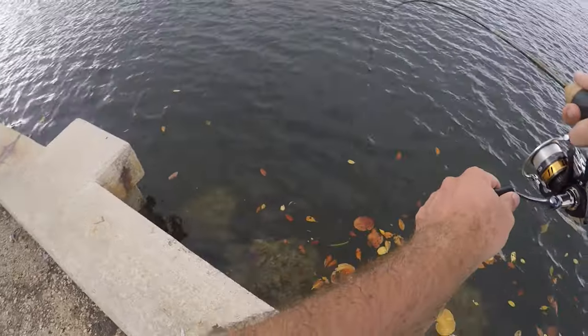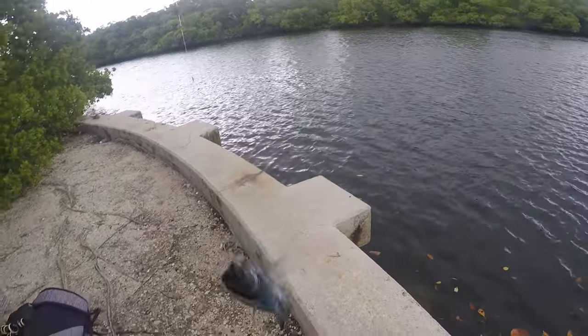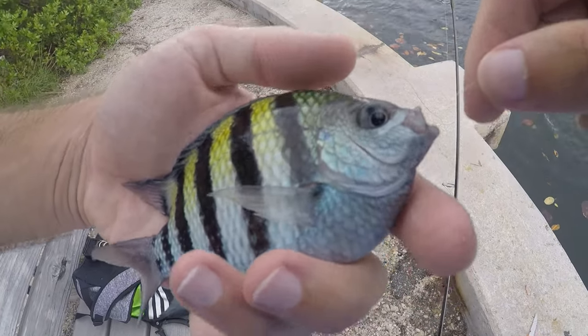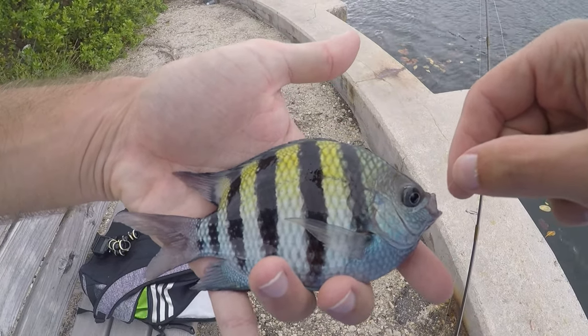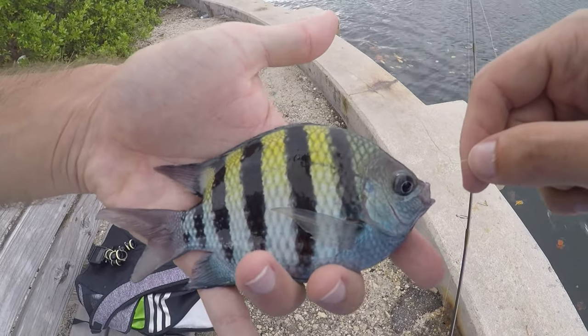Fish on, and this one's pulling well — a big sergeant major, might be my personal best sergeant major! This guy is a fatty for sure. He swallowed the hook a bit but I think I can get that out. No new species yet for the day, which is disappointing, but catch and release with these guys is still a lot of fun because they are a beautiful looking fish.